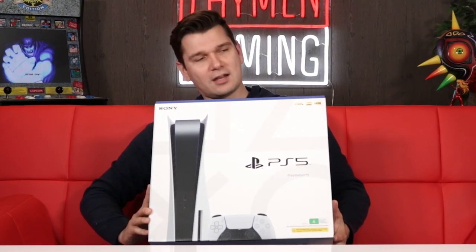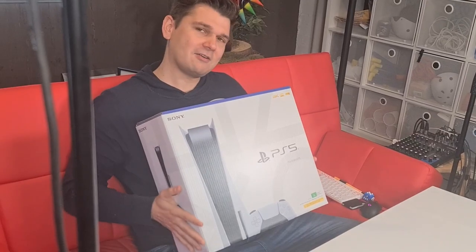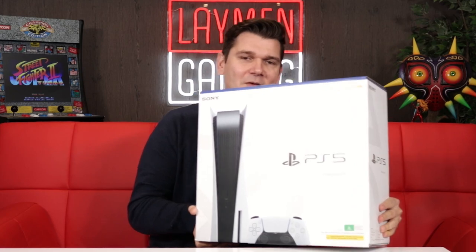It's very big, as you can see. It's bigger than me, actually. Isn't that right, Sam? Definitely not. Sam is my helpful assistant for this once again. We recently unboxed the Xbox Series X and the Series S. Now we do the biggest of the boys.